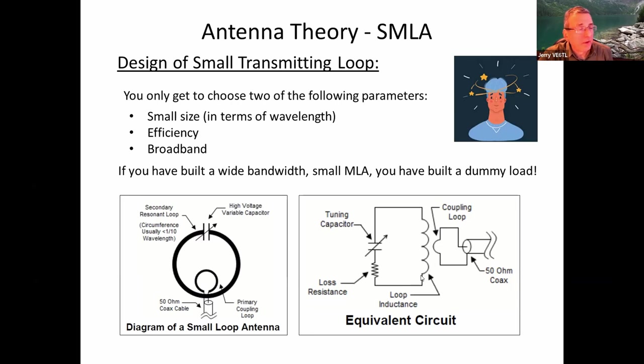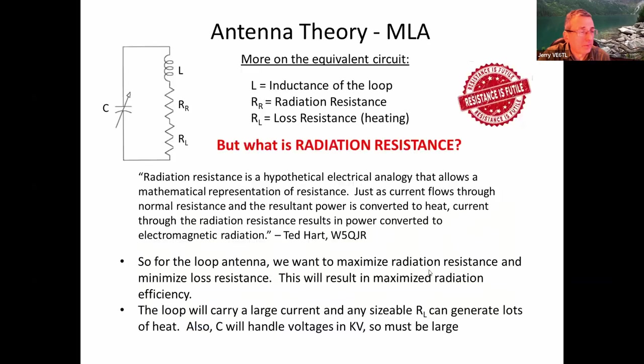There's an equivalent circuit: loop inductance, tuning capacitor, and loss resistance — because this metal will heat up, especially with 4 or 10 amps of current. There's also another equivalent circuit: L is your inductance, a variable capacitor to tune the loop, the radiation resistance, and resistive loss. Resistive loss is easy — just Ohm's law, power lost in the conductor. The radiation resistance is the key point. It's a hypothetical electrical analogy: current through radiation resistance results in power converted to electromagnetic radiation, not heat. Think of a light bulb — the filament has resistance that causes it to emit light. Same here: radiation resistance causes the antenna to emit radio waves.